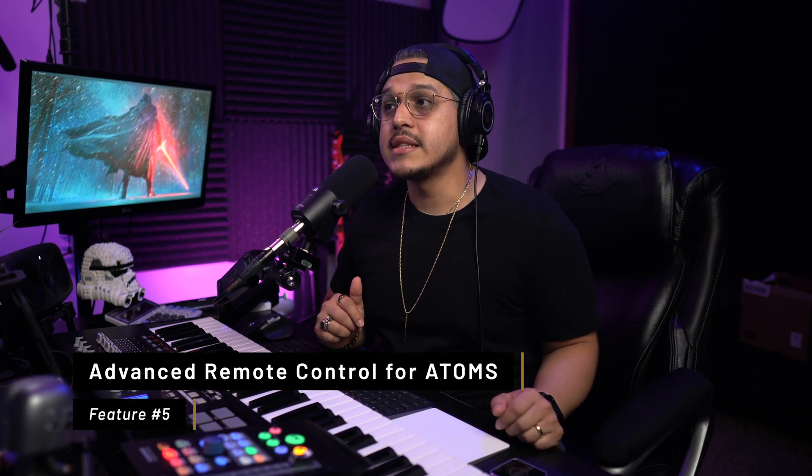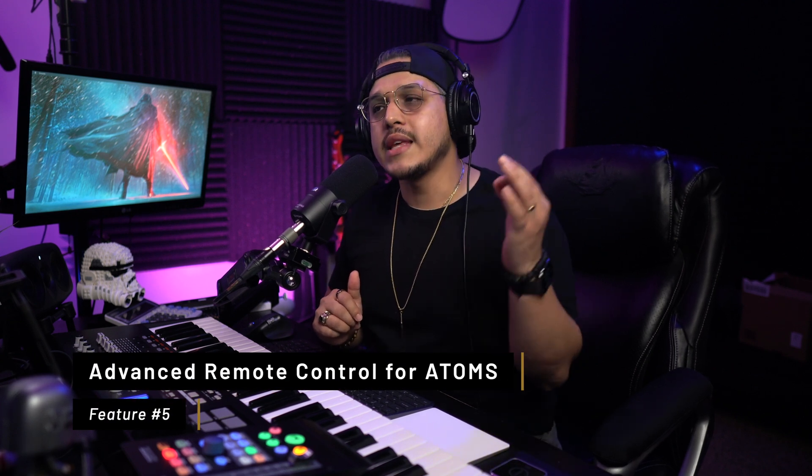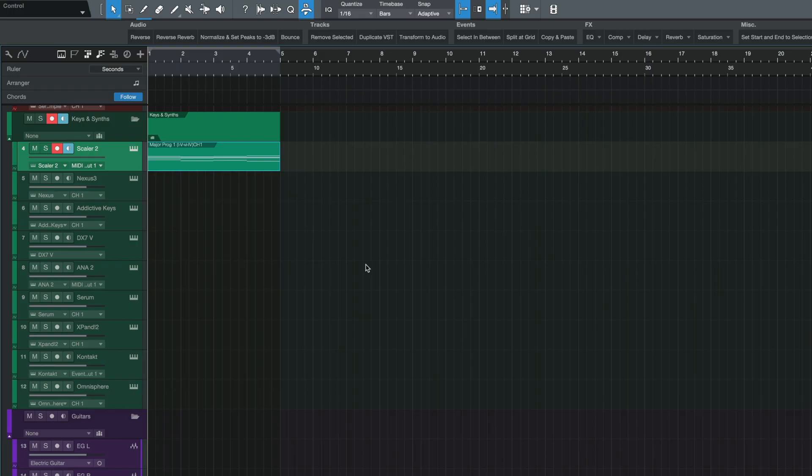The last standout feature in this update is the advanced remote control for the Atoms, which basically allows you to control the start and end of a sample in Impact and Sample One using the Atom and Atom SQ encoders. Those were the major production updates. We also got two small workflow features: the ability to time-stretch an event not only from the end, like before, but now also from the beginning, and a new snap feature called Snap to Event End.